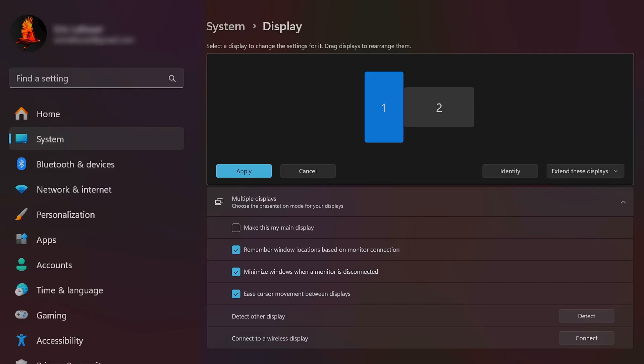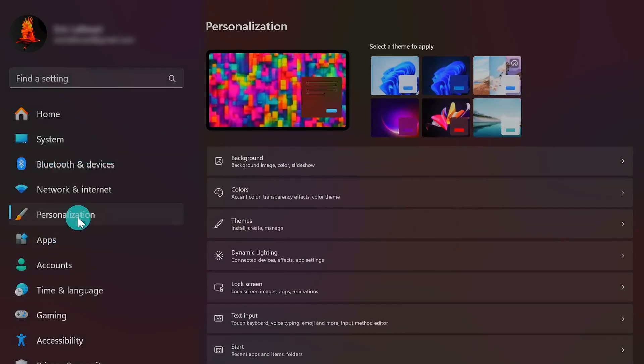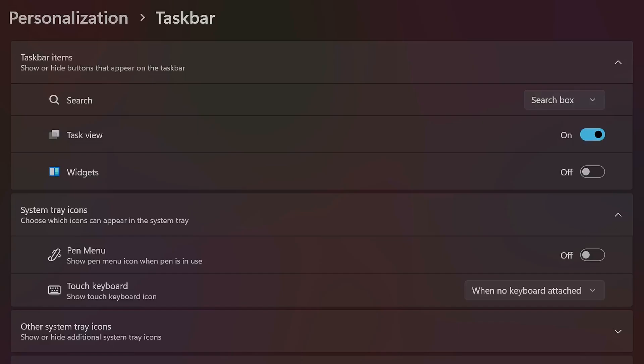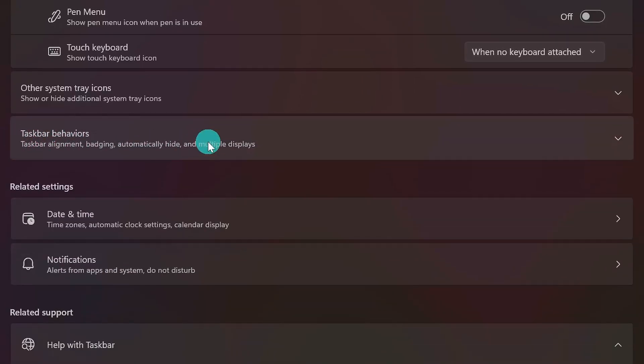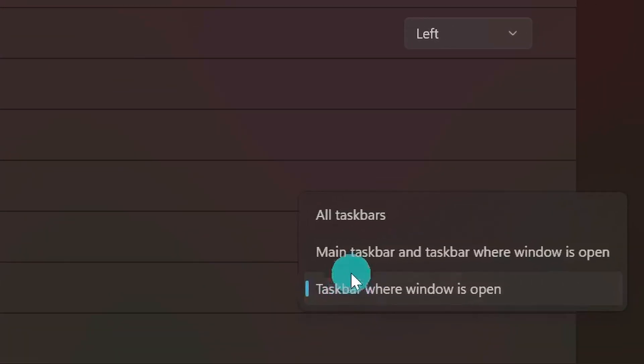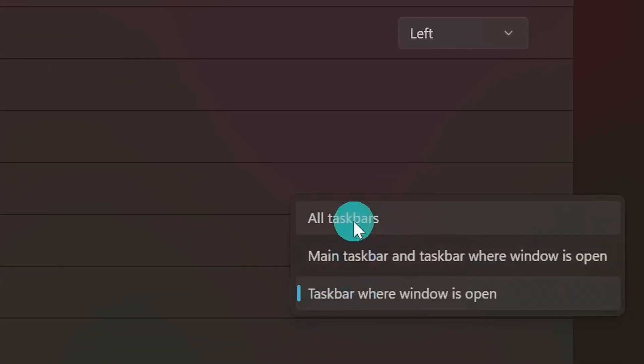I like the taskbar to show up on all my displays. To do that, go to Personalization and then select Taskbar, then go to Taskbar Behaviors and check the box that says Show My Taskbar On All Displays. As soon as you do that, you should see the Windows taskbar on all your monitors. You can also adjust the settings to change where apps are shown on which taskbar, or set it to All Taskbars to have apps shown across all of them.